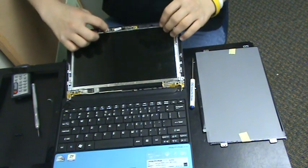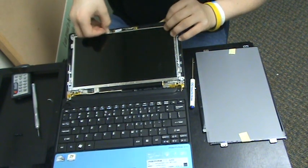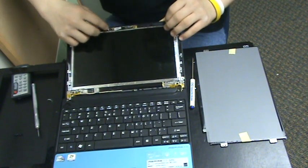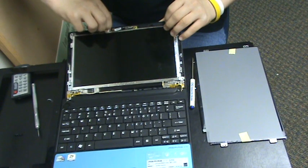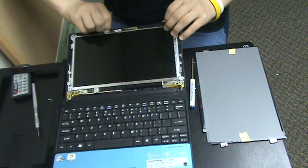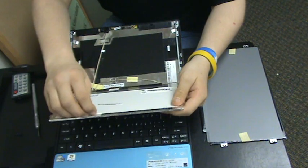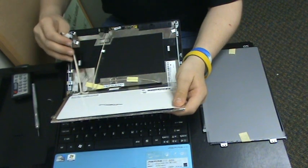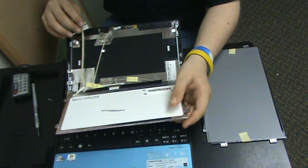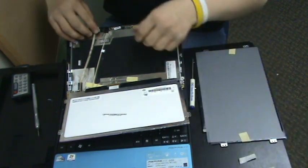Up here, if you need to, you can pull out this connector here for the camera. Be very careful not to damage the cord. Then pull the screen right out. You just want to untape the cord for the camera — you can just take the tape off.